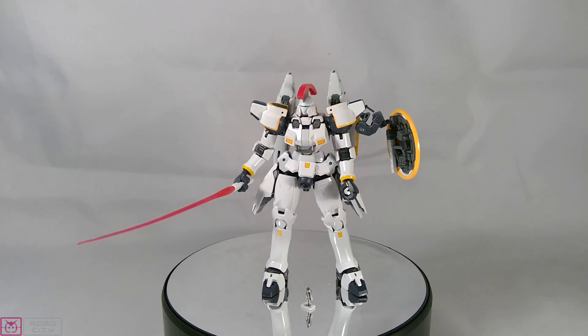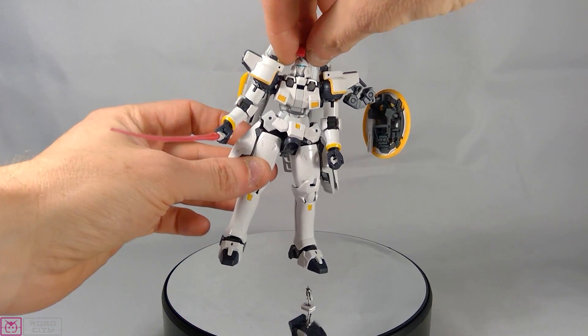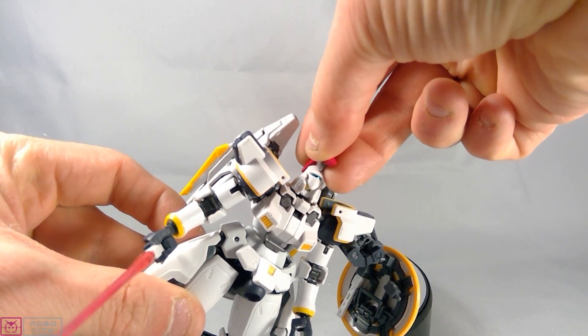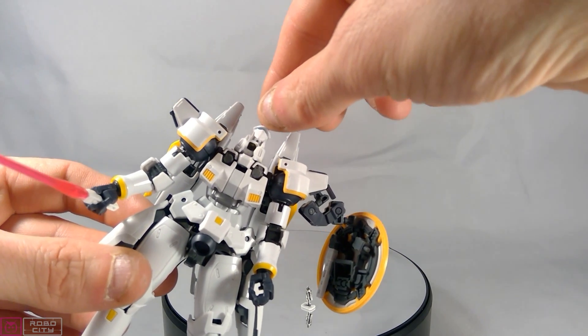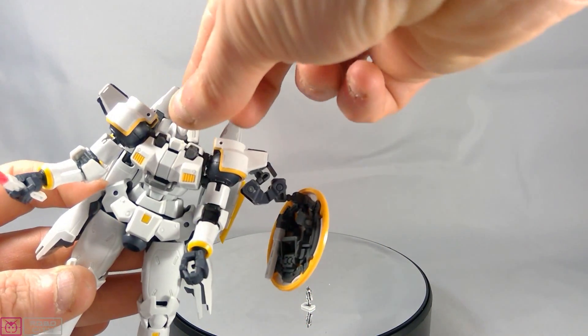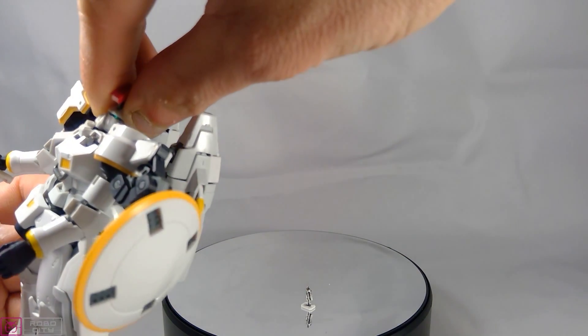The build process was slightly different to most RGs but fun — I enjoyed it, so giving that a 7 out of 10. For articulation and posing, you would have seen in the first look video he was pretty poseable. One thing I'll flag is I had a problem with his head popping off a bit. The face plate comes up slightly, and the head turns about 90 degrees.